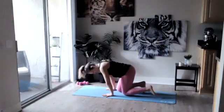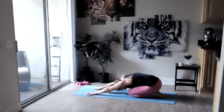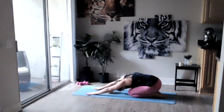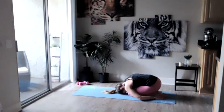Come to your back edge of your mat, big toes are touching, knees are slightly apart. Sit it back, reach those arms forward into child's pose. Take a big inhale through your nose, exhale through the mouth, bringing your forehead to the mat. Your arms can stay or you can bring them back behind you, just resting here for a few breaths.